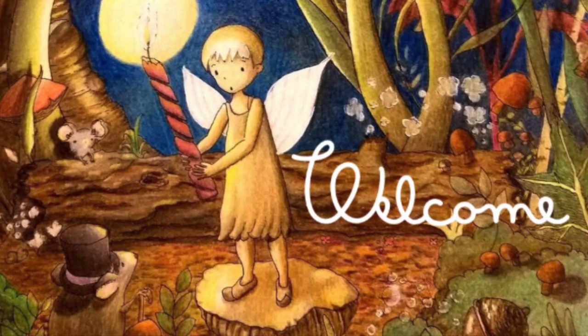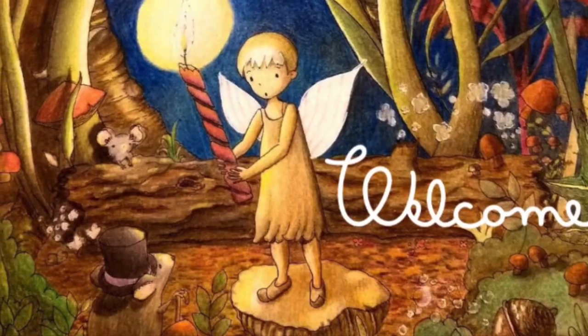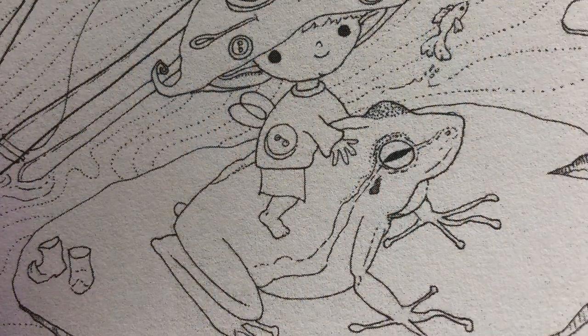Before I start, I just want to invite you to my Facebook coloring gallery, and you'll find the link below. Welcome. Hi, it's Dia.